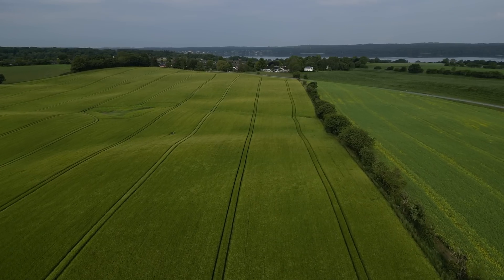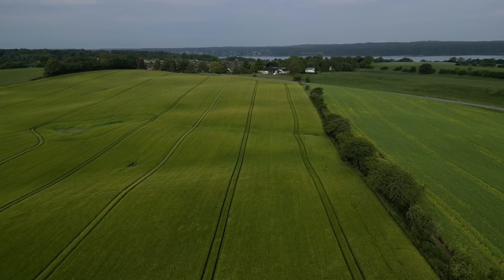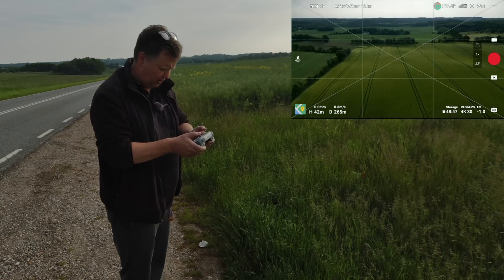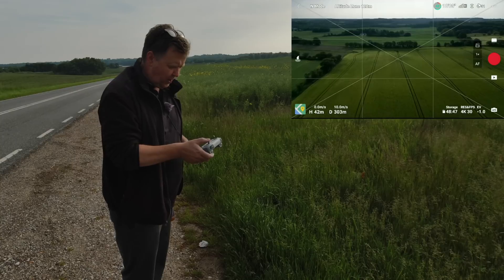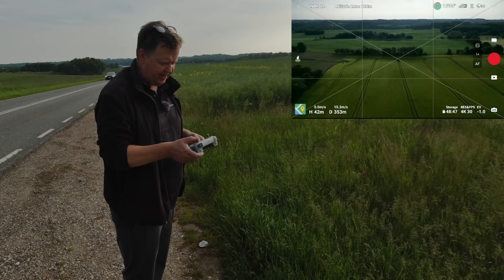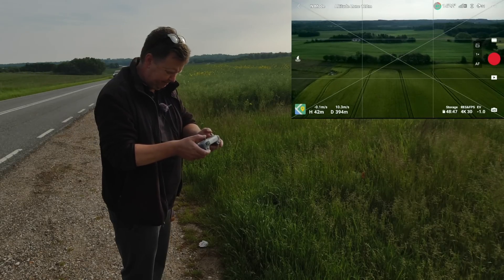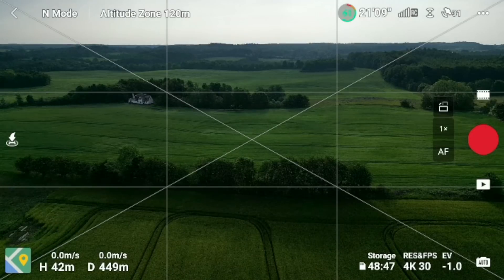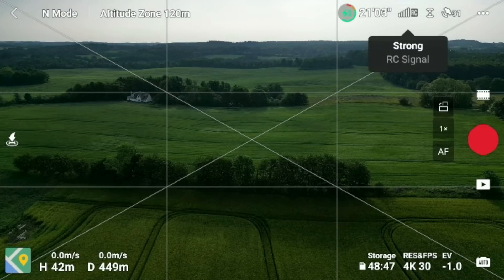I know from experience that this area is prone to cause problems. I don't know why, but it's probably because there's a cell tower close by that is interfering. I've heard rumors about signal breakups even as close as 300 meters from the pilot's takeoff point. So I've positioned the drone at 450 meters and we can see that we have a strong signal.